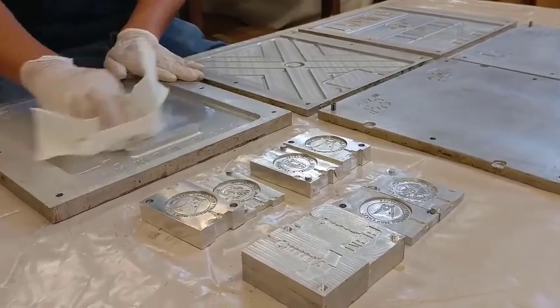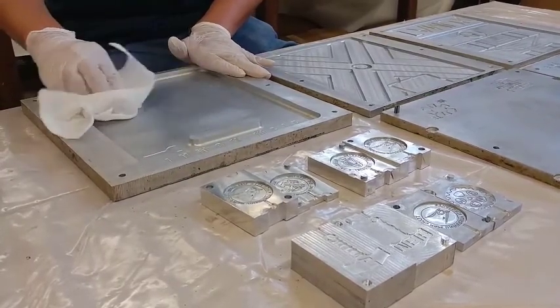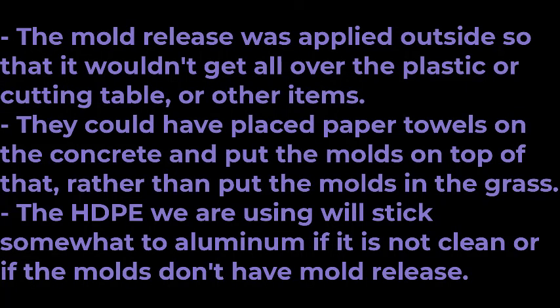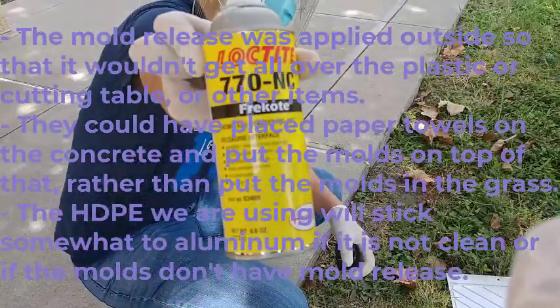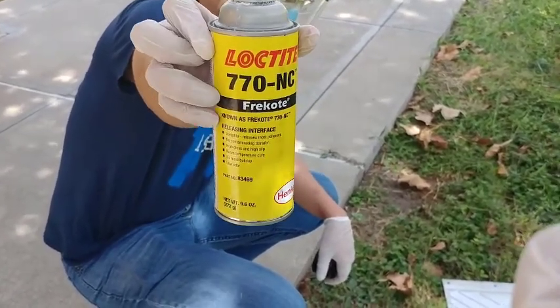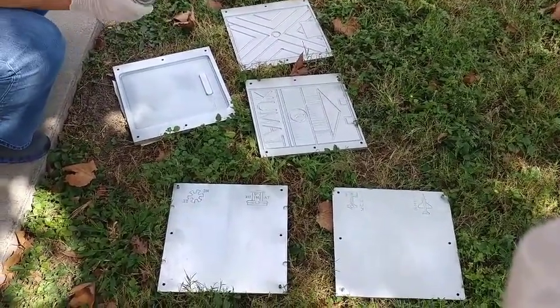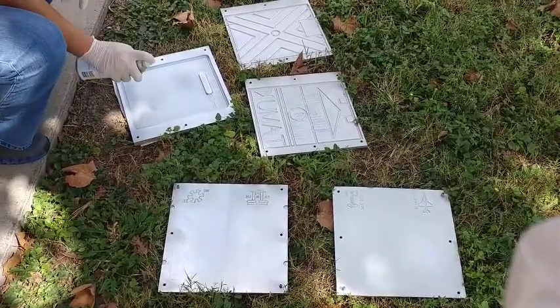This is the Braco 770MC — it's a mold release. Like we always do, we're just going to apply a thin layer of this mold release on top of all of our compression molding molds. That one might be the broken one.